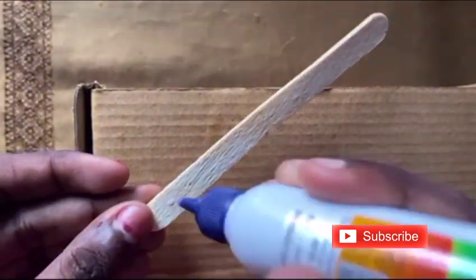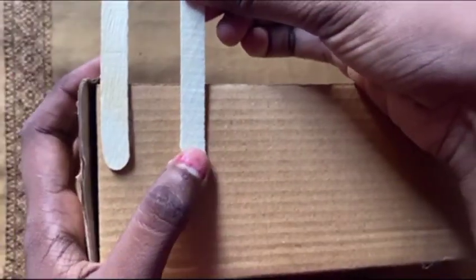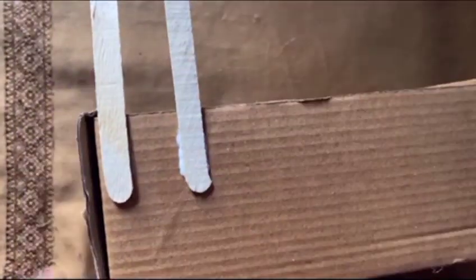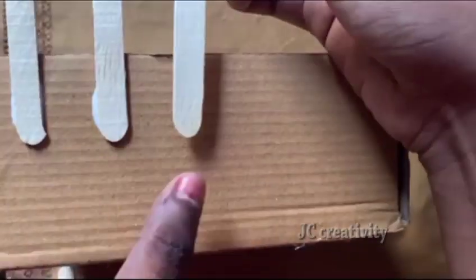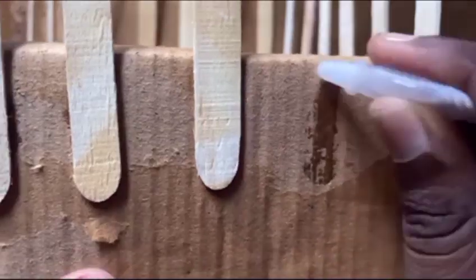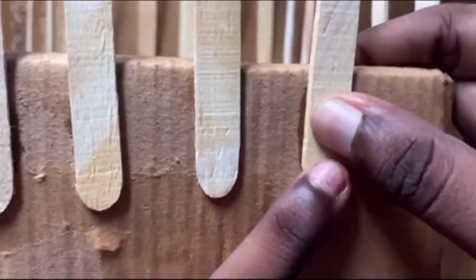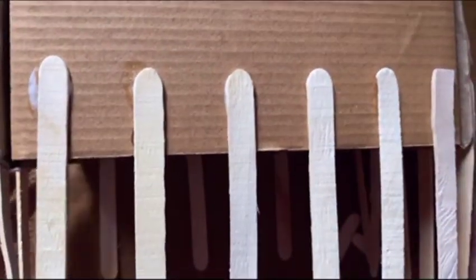Now take the cardboard box and ice cream sticks and attach them appropriately as shown in the video, using Fevicol or Fevic Quick. If you have a glue gun you can also use that. Since I don't have a glue gun, I'm using Fevicol — Fevic Quick is also an affordable option. This should be the distance between two ice cream sticks, and this is how it looks now.